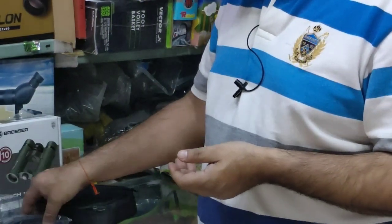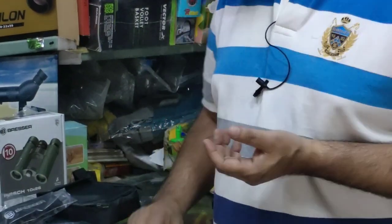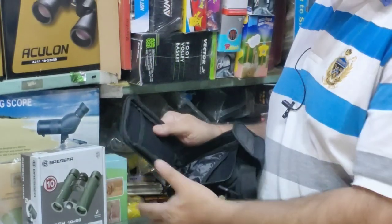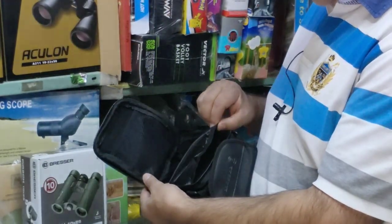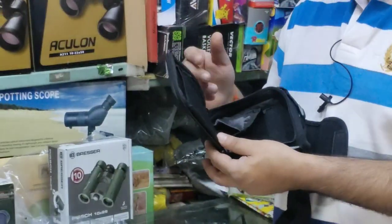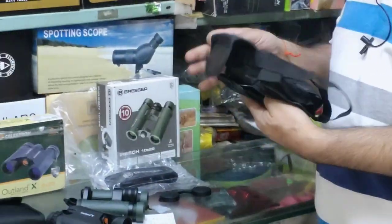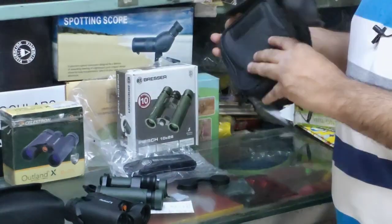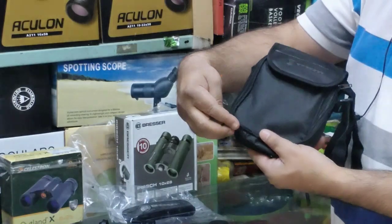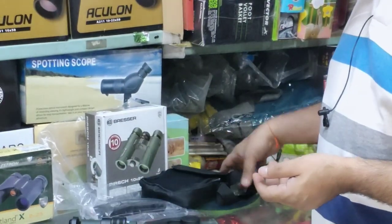It has a strap and comes with a bag that has an internal pocket. If you have notes or sightseeing items, you can keep them there. The bag is sturdy and spacious with a dual zip — two zippers — and a carry strap for threading through.